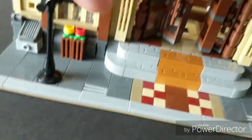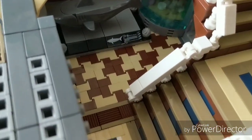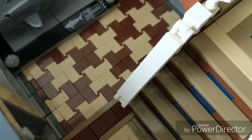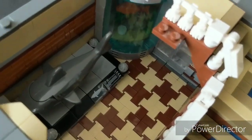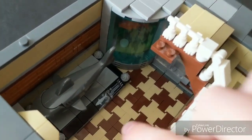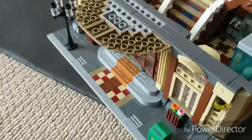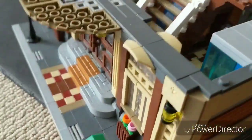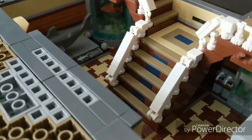On the inside, the first thing you may notice is this very intricate floor pattern — these are all one-by-one headlight bricks. I'm not 100% sure what they're called, but the floor alone took about an hour to an hour and a half to put in. I actually had to physically hammer it down onto the base plate.